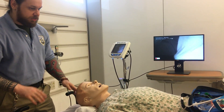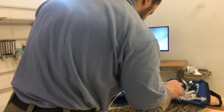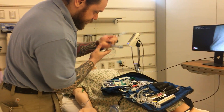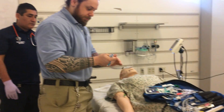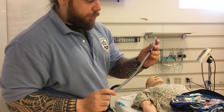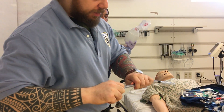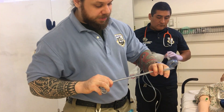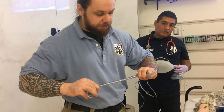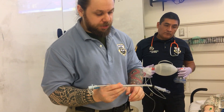Now I want to talk about how to adjust the endotracheal tube to insert it properly. Take a 7.5 tube and a stylet — make sure the stylet is not past the Murphy's eye. Then I like to put it in a hockey stick position: straight to the cuff and then bent like a hockey stick. This shape gives you much easier maneuverability — if the airway is anterior you can twist it up, if it's posterior you can twist it down.